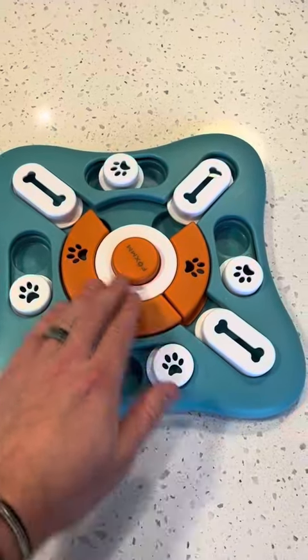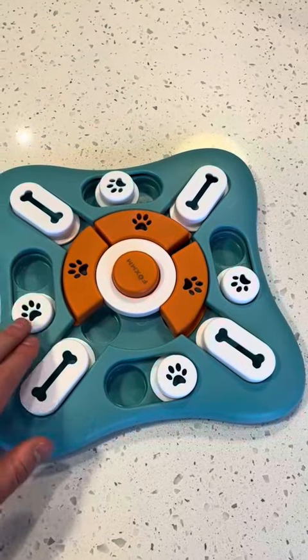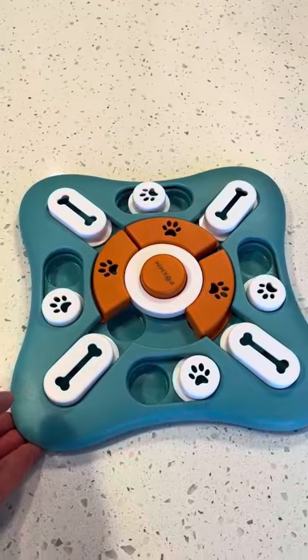We have been loving this interactive dog puzzle. As you can see, all these pieces move and there are treats or dog food under them. If you press this button it squeaks and he comes running.